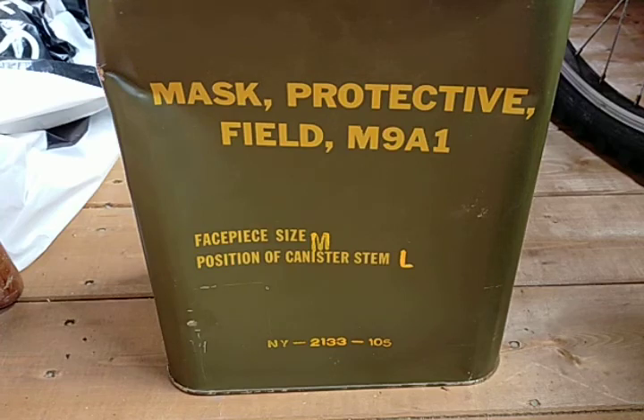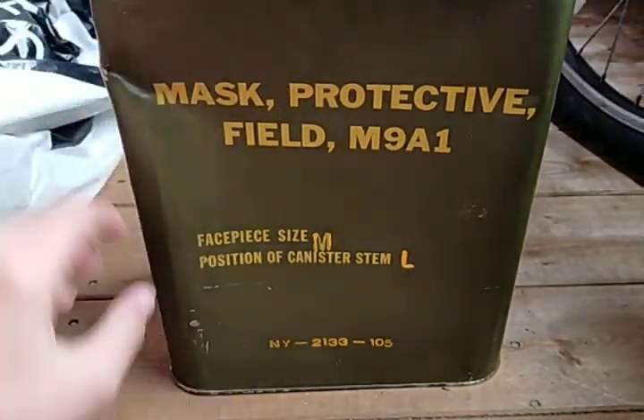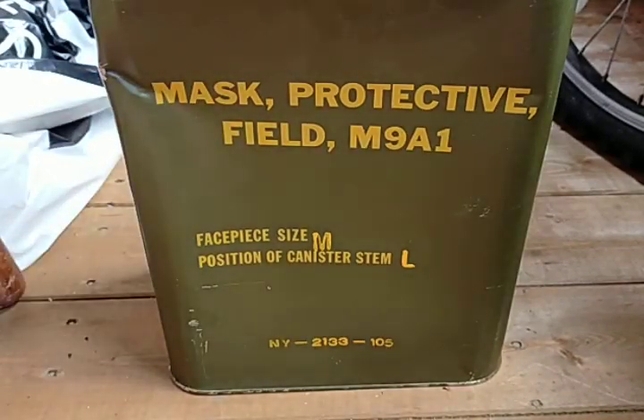The tin my mask came in is unfortunately a bit beaten up, as you can see with the big dent here. This was because the seller for some reason didn't decide to put any packaging around it, like bubble wrap or those plastic pockets of air. So unfortunately it is damaged, which I'm quite annoyed about, but we can't all get nice things in life.